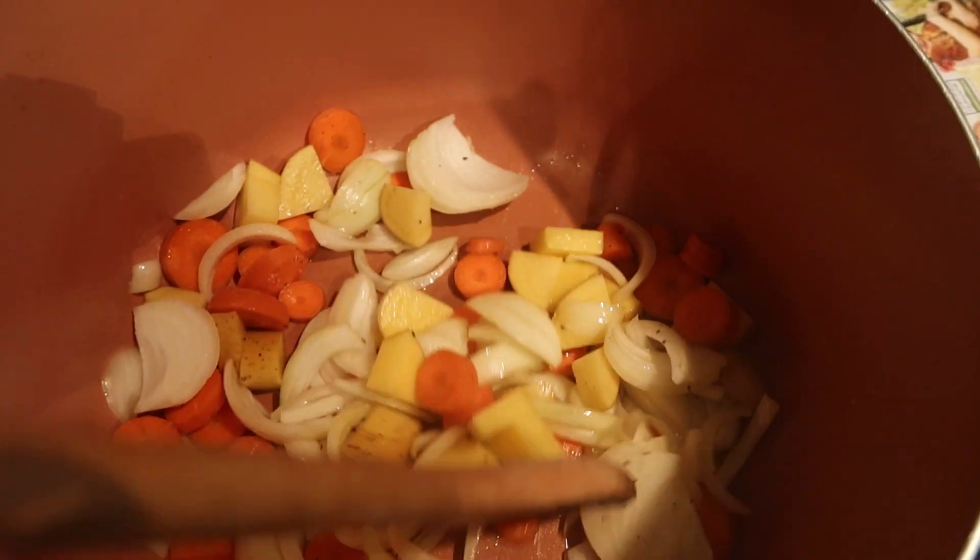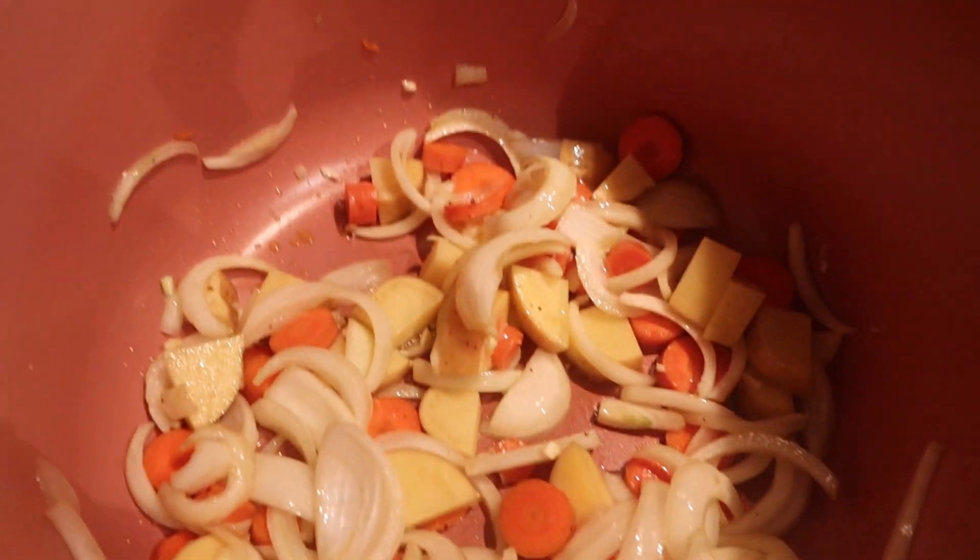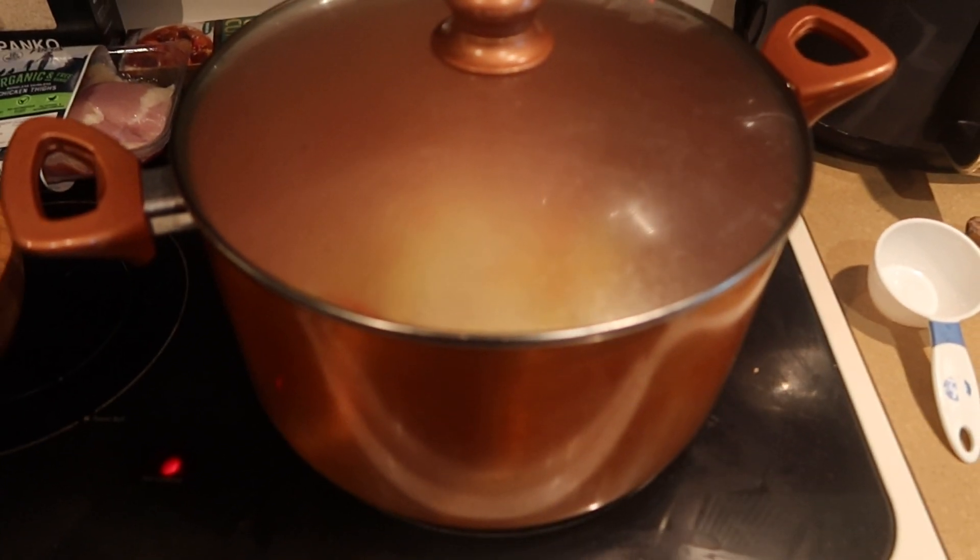Put your vegetables in a pan with oil, salt, and pepper and sauté them for five minutes. Then get your breading mixture ready — that's egg, flour, garlic powder, salt, and pepper. Mix all that together while your vegetables continue to cook.